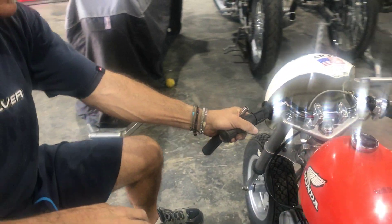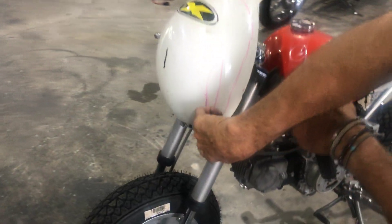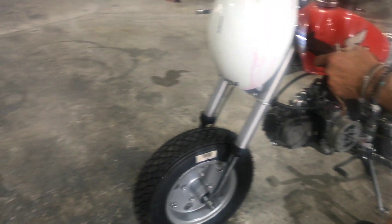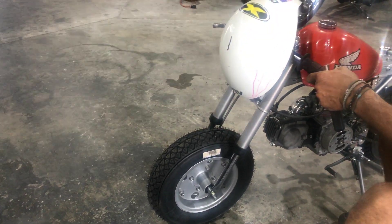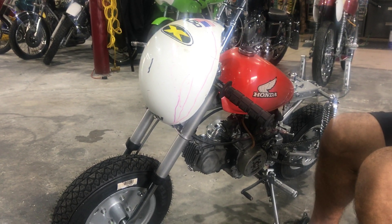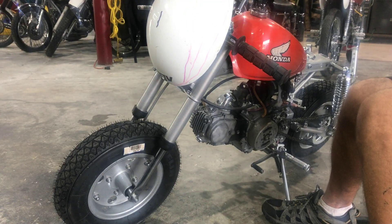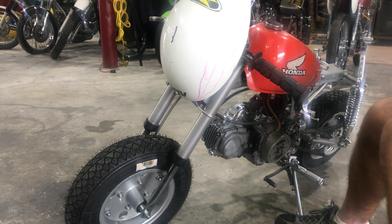How does that look? That's looking pretty good. We're gonna trim it out right here and bring it back a little bit here, just shape it up. And then we gotta build an exhaust system. I'll need your help for that. That is too cool.